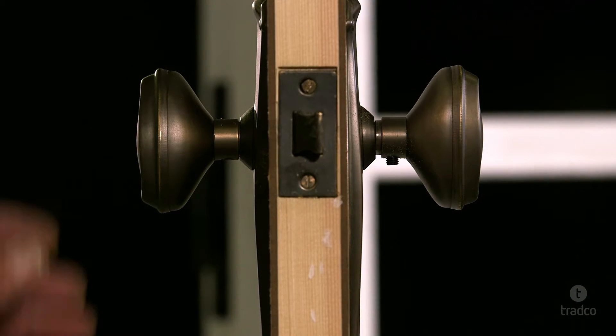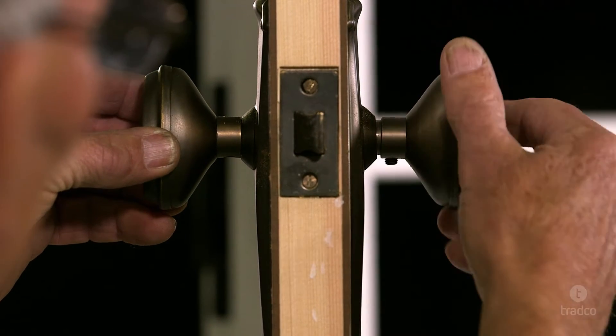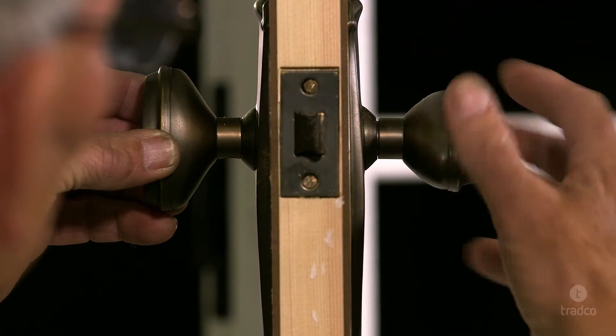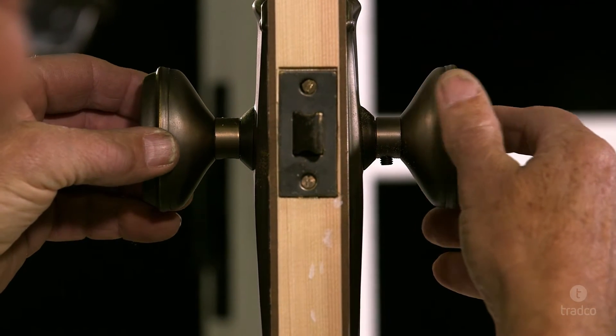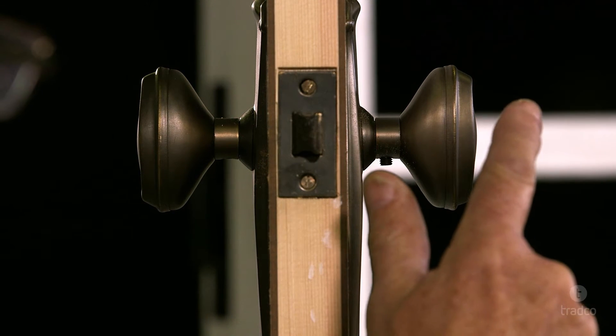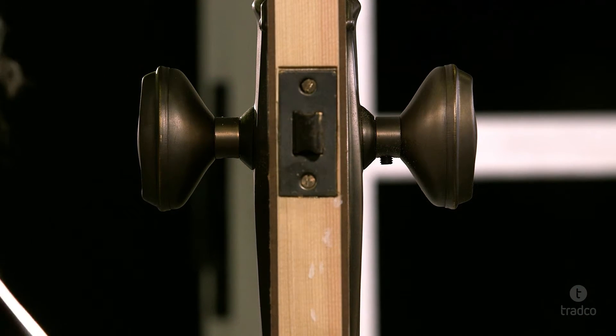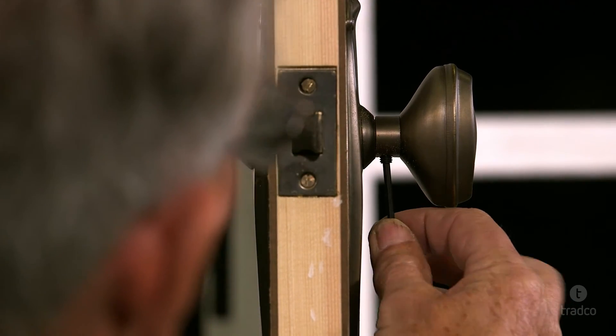Now retighten the knobs. Ensure to leave a gap of approximately 1mm from each backplate. The knob should sit inside the collar but not touch the backplate. Make sure both knobs are sitting square to the backplate with the grub screw hole at the bottom. Place grub screws in the holes and tighten.